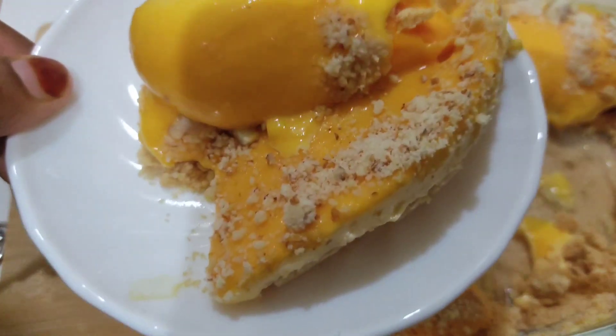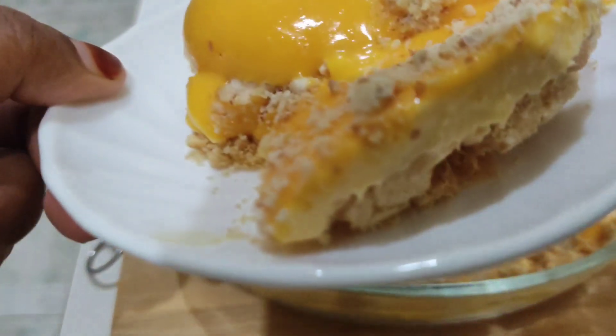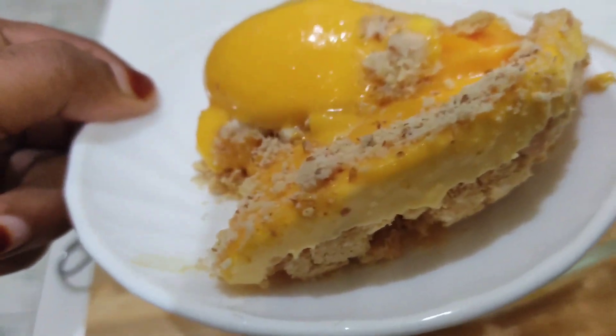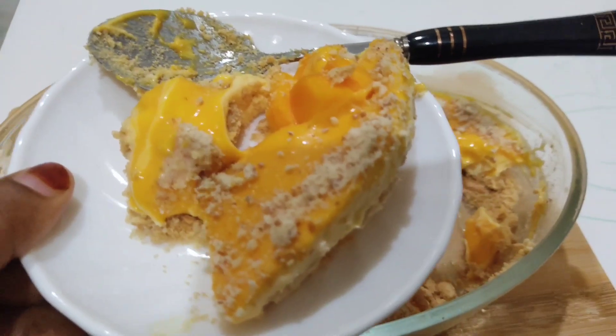Hello, welcome back to BlackBerrys. We are going to make a recipe for you to share with us. I have a pudding recipe for everyone.